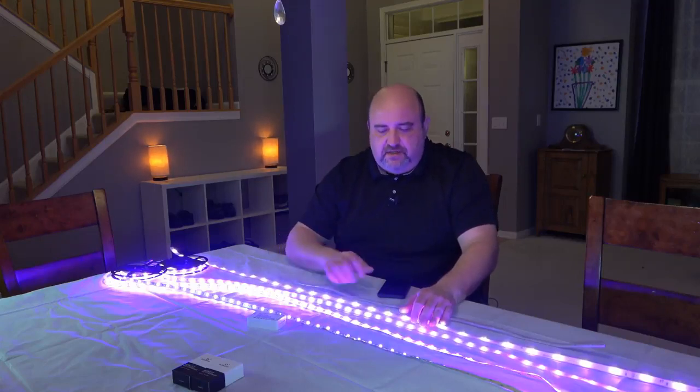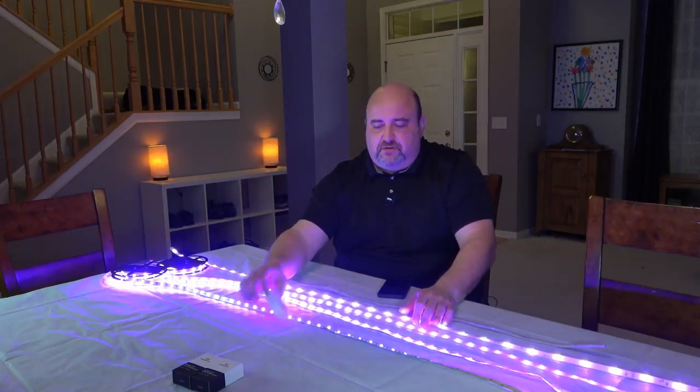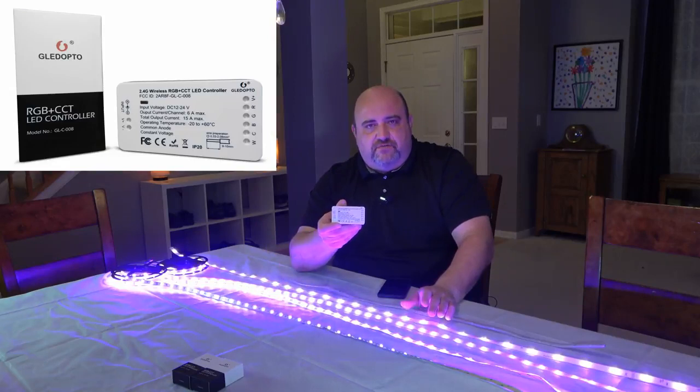Now, these are all 24 volt, which means you need to have a 24 volt power supply as well as a controller such as this one. It does 12 or 24 volts.